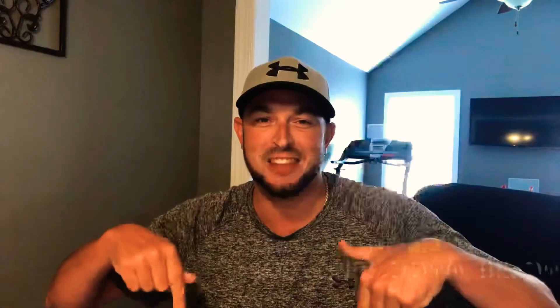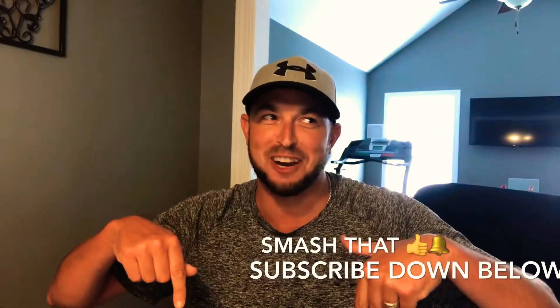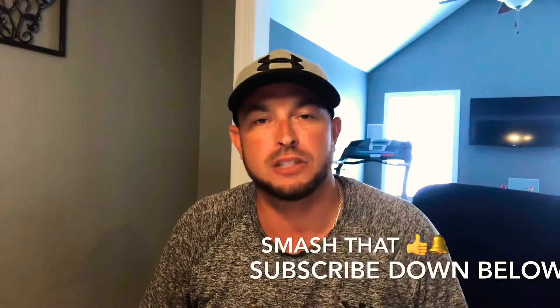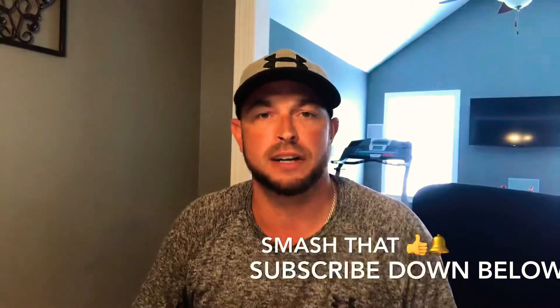The thing about shrimp salad is it's versatile — you can do sandwiches, rolls, wraps, anything. Simple and easy, that's what we're about on this channel. If you like this video, smash that thumbs up button, subscribe down below, and hit that bell icon so you don't miss all the latest videos.